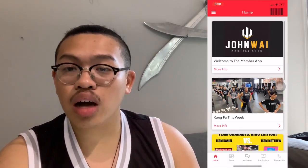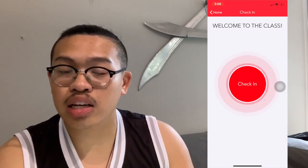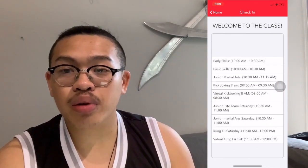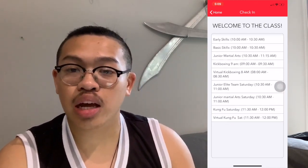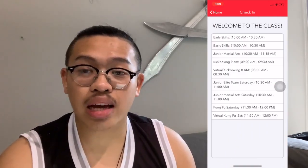Once logged into the app, the barcode at the top right is how we're going to do our contactless check-in. By pressing the barcode, there's going to be a check-in icon, and after you press that you can pick your class for the day. Remember, this only works in the school, so make sure you keep that in mind.